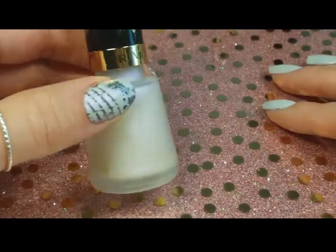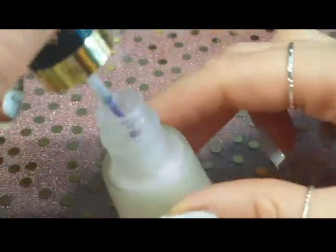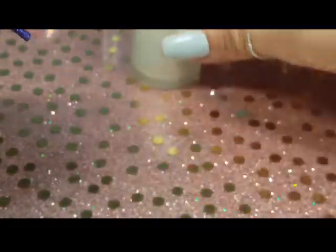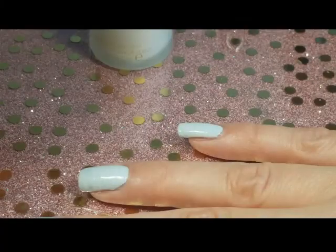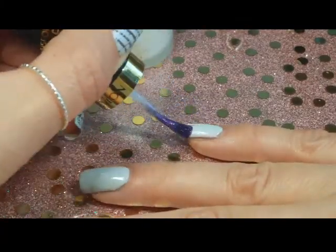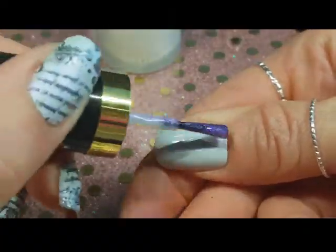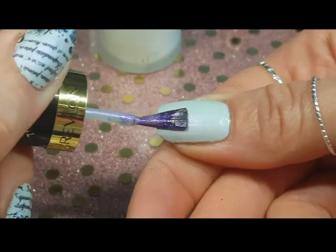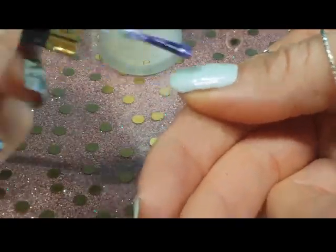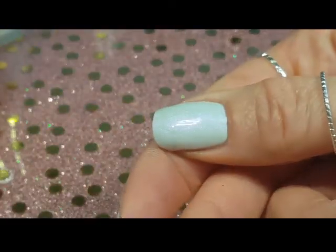So next is Matte Pearl Glaze by Revlon. Look at that bottle — it's a frosted, beautiful frosted gray with warm notes. And this is how it looks out of the bottle, which is completely different than the bottle itself. But somehow I was able to match up the color of the bottle onto my nails, though the nails might be a little bit darker.